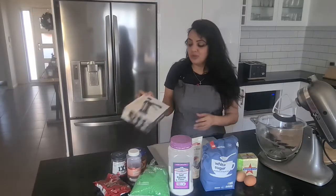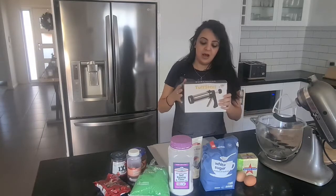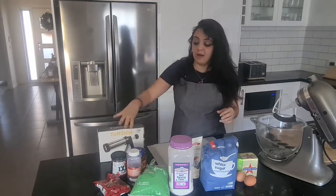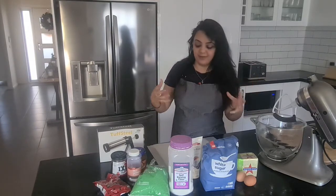First up, to make Betafor you do need a cookie press. It is quite important for this — I think I only ever use it for Betafor. And for the decorating, sticking together, and assembling the cookies or biscuits.